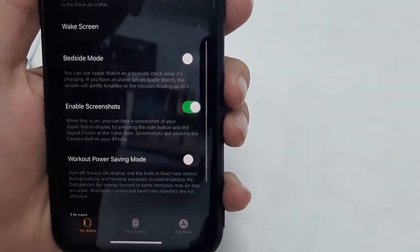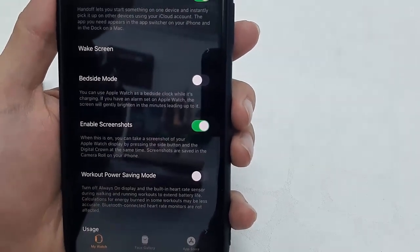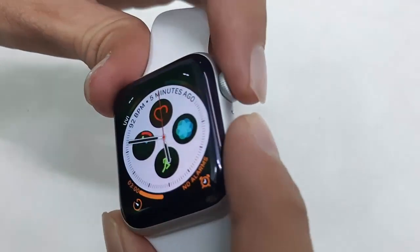Here you will see 'Enable Screenshot' — simply enable the screenshot option and that's it. Now you are good to go to take a screenshot on your Apple Watch. You just need to press the Digital Crown button and the Side button together.